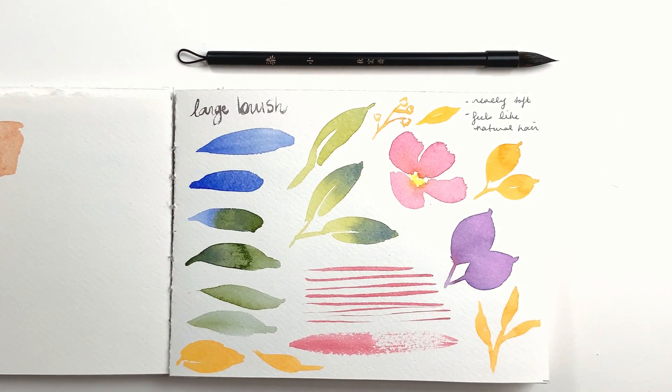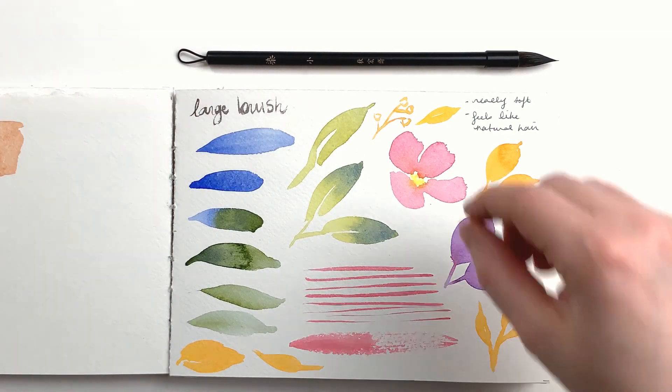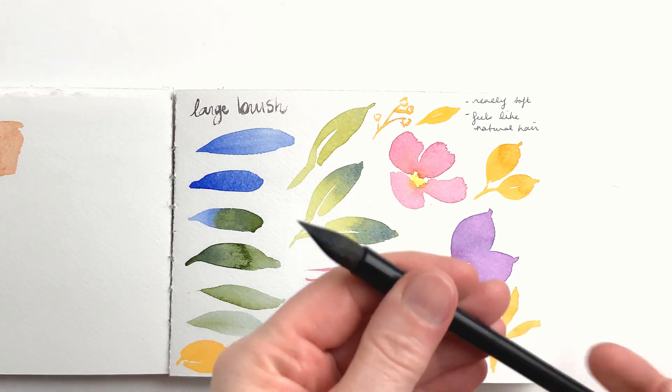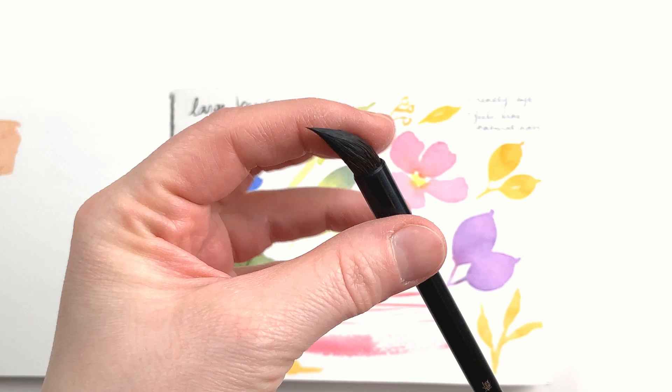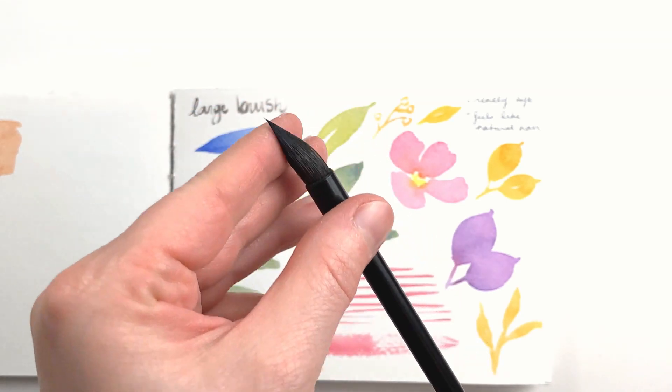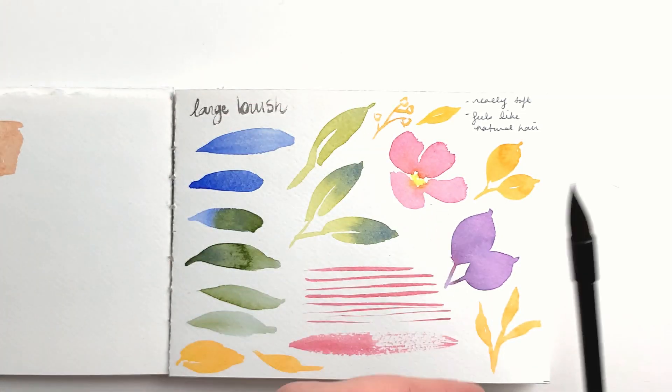Next, let's check out the brushes. The first one here is the largest of the three round brushes. I did a page of tests to see how it behaves — I really love this brush. It has a super fine point and holds a nice amount of paint. The hair is probably natural hair, on account of how soft and absorbent it is. It has no spring at all; when the hair is wet, it stays in the shape you give it until you reshape it.